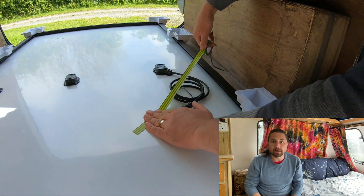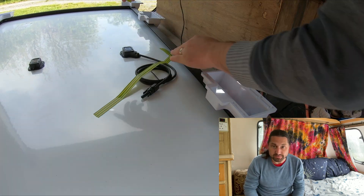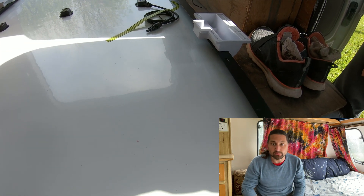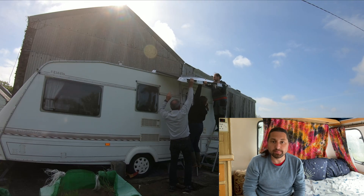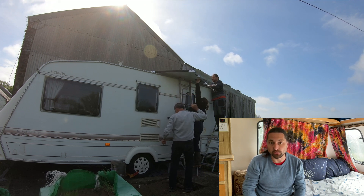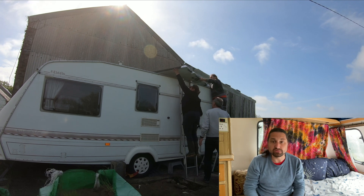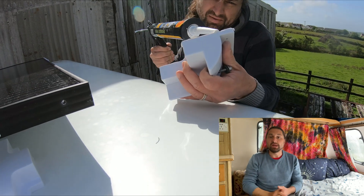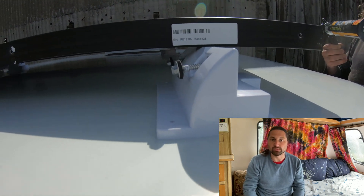Just before lifting the panel up I made sure that I would be able to reach the cabling by taping it into an accessible position. You'll notice here that I had also attached the feet along the sides of the panel — this didn't work out as you will see in a moment. Three of us lifted the panel up onto the roof and then discovered that the roof at the back wasn't as flat as I'd thought. This had been a complete oversight on my part. Had I attached the central feet to the timber frame earlier then I'd have more clearly seen this issue beforehand.